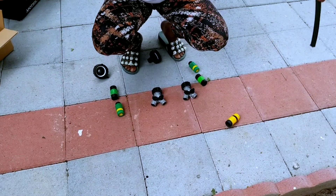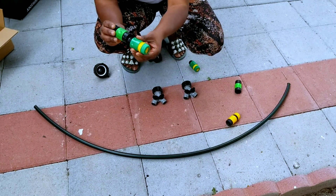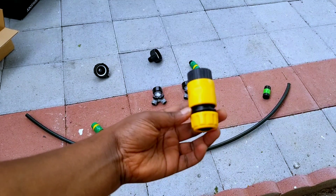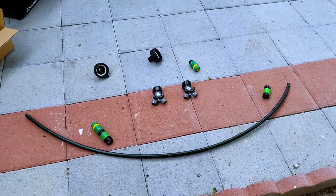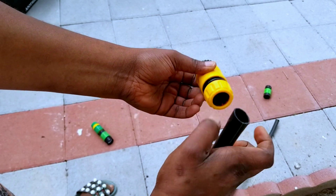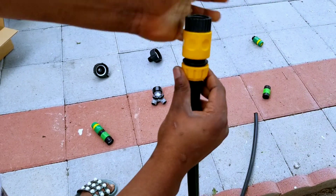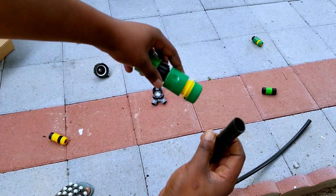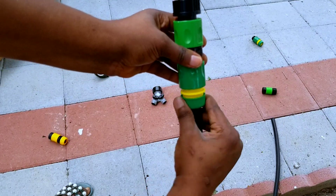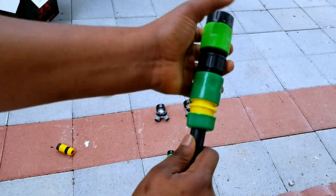Now we are going to connect the totes together. We need a pipe and connectors to connect the pipes. These are plastic and they work well — they don't leak. The yellow one is the best, but I didn't have enough of the yellow ones so I'm going to use the green ones. I'll leave a link below where you can buy these; the green connectors just help to connect the pipes together.